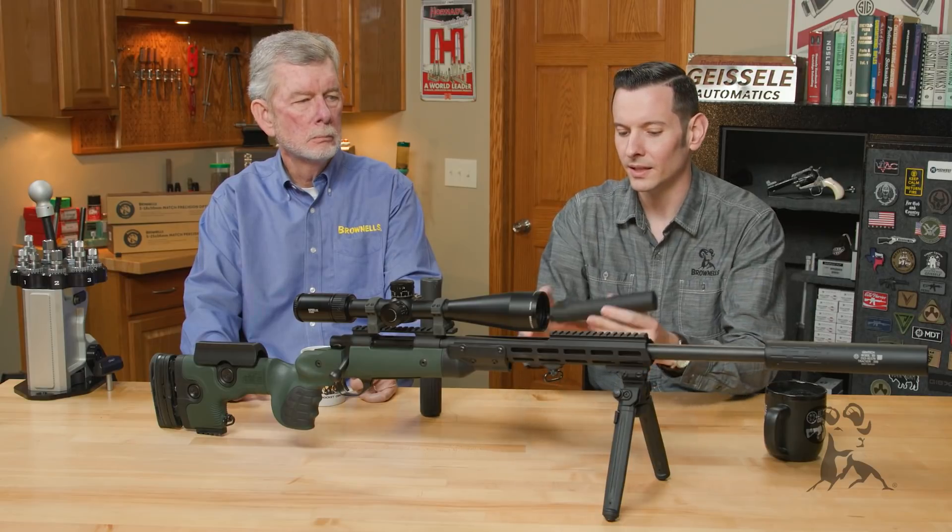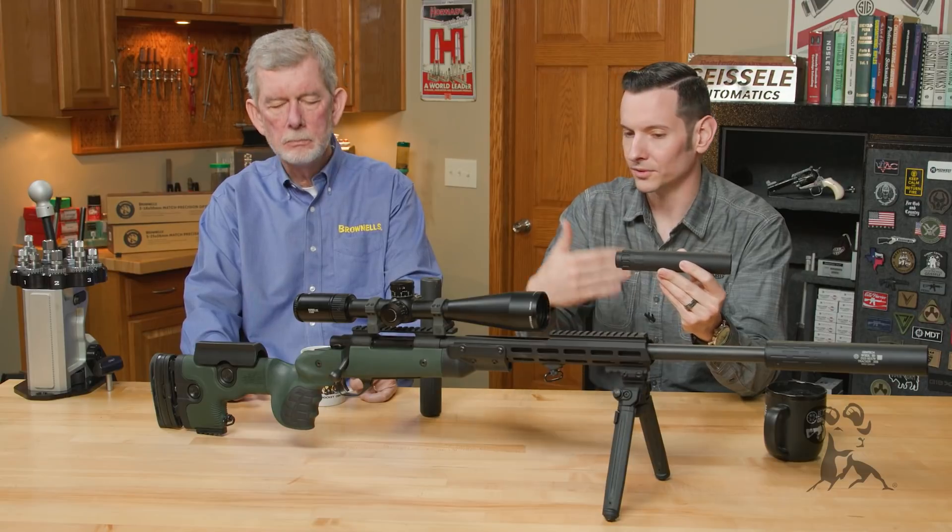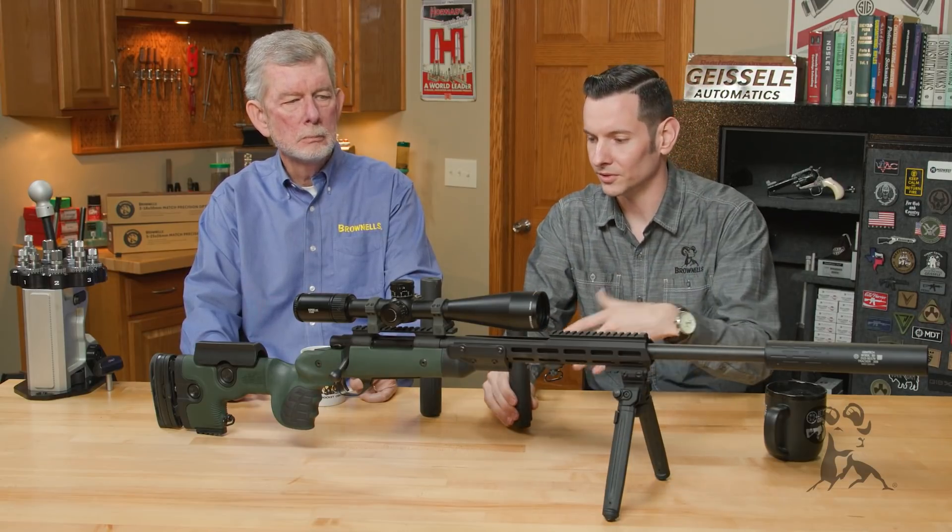If anything, a suppressor is going to reduce recoil more than a muzzle brake, because then you add in the extra weight, and the extra mass in the firearm reduces recoil even further.